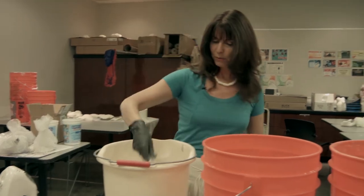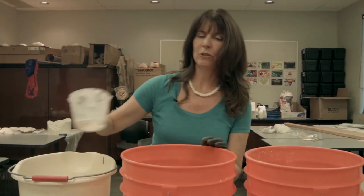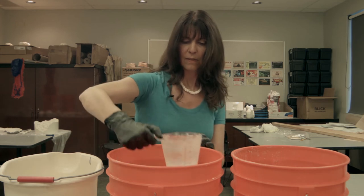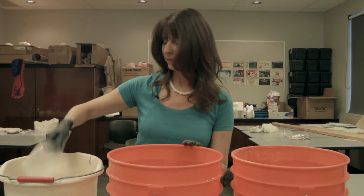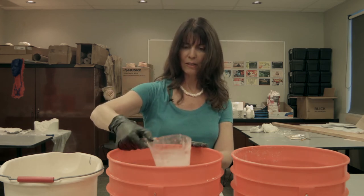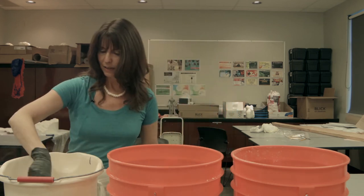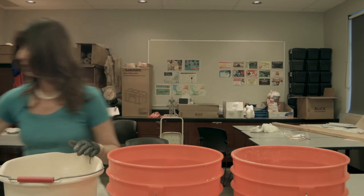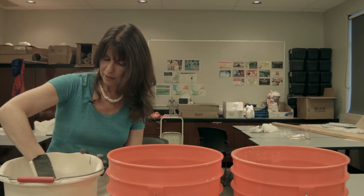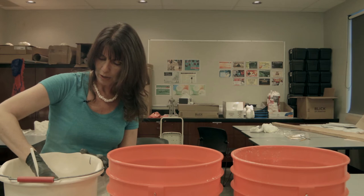That's probably way more than we need, but it's easier to not use stuff than to have to make more. And again, this is distilled, purified water, because if it's not it changes your cure time and turns it to rock way too soon. So I'm just going to get started by mixing it with a spoon first so that when I turn on the mixer it doesn't explode rock fumes.